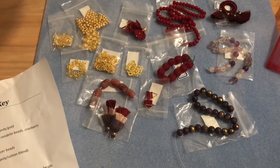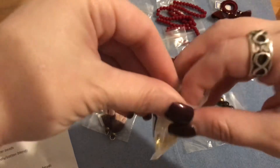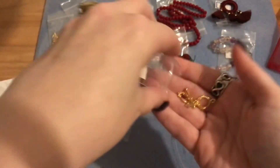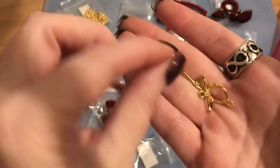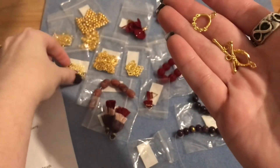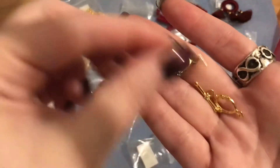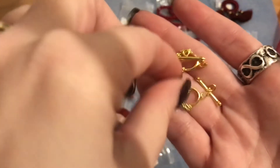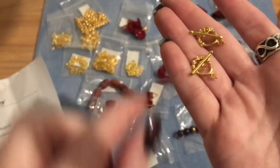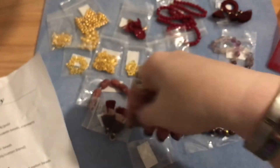Number sixteen is two floral brass toggle clasps. I love that they matched the floral theme to the pendant we received. The size is great too — not tiny, not big, a really nice size — and you get two of them.